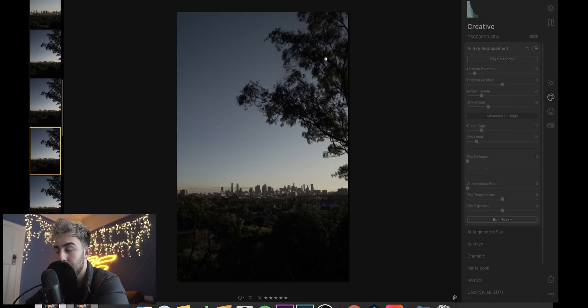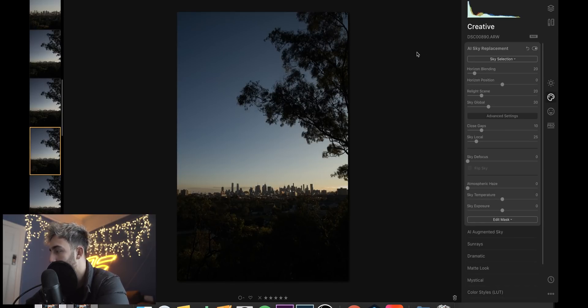I'm predicting that it's not going to be able to do it because it's a tree, and that's sort of fair enough. A dramatic sunset too. What? It actually worked?